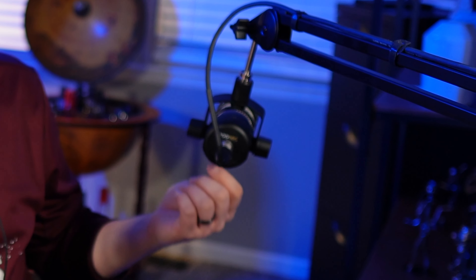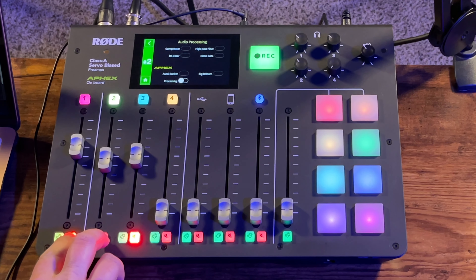What makes the Samson Q2U such a great value is you get the microphone and everything you need — the cables, the pop filter, and the desk stand. With the Rode PodMic, it's a $100 microphone and that's all you get — just the microphone. On the back of the Rode PodMic all it has is an XLR input; it does not have a headphone jack, it doesn't take USB, so you can't run it directly through your computer — you have to have an audio interface or mixer.